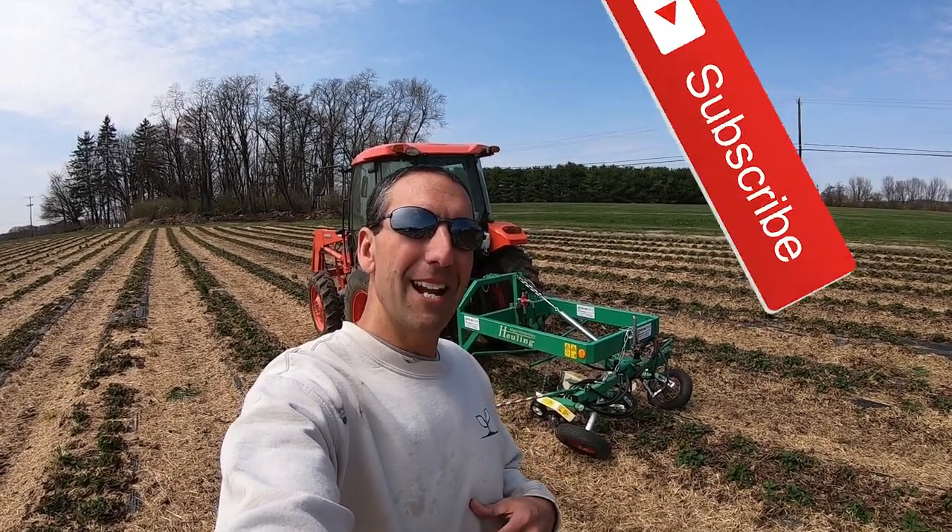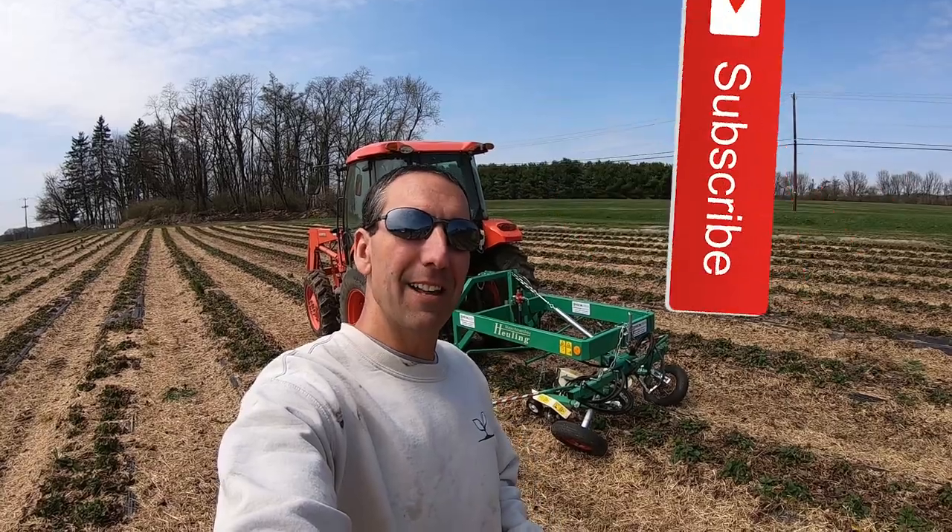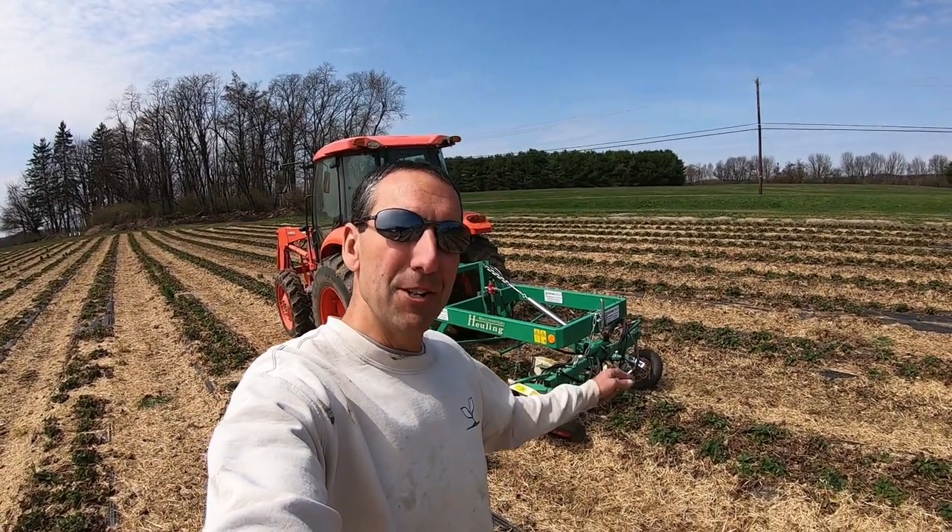Good afternoon, my friends. I hope you're having a wonderful day. My name is Chris and you're watching Lehigh Valley Back to Business. Today is a beautiful spring day here in April in eastern Pennsylvania. I'm going to be showing you how my new runner cutter works to cut the runners on the strawberry plants.